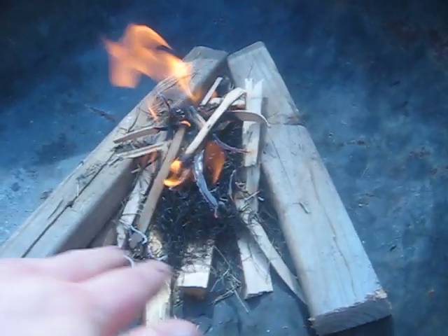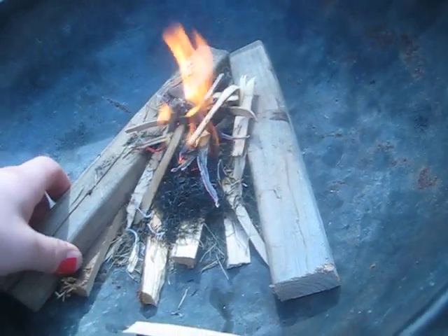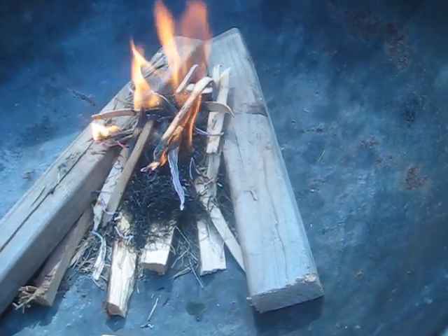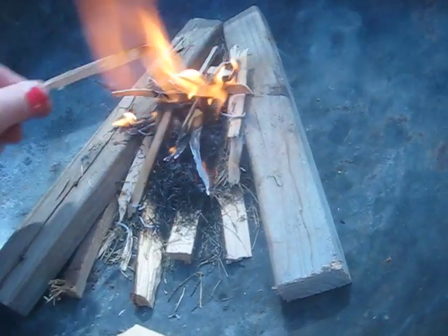I've got my fire platform underneath. I'm obviously working in a fire pit. Two wrist-sized logs on each side, just little pieces of scrap lumber that I had. And so far, so good — one or two strikes got this thing going.